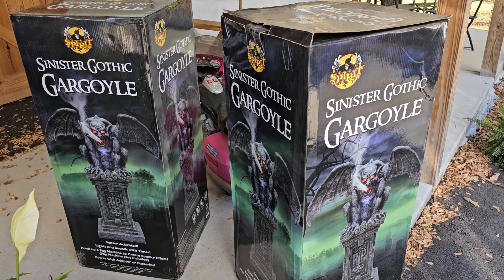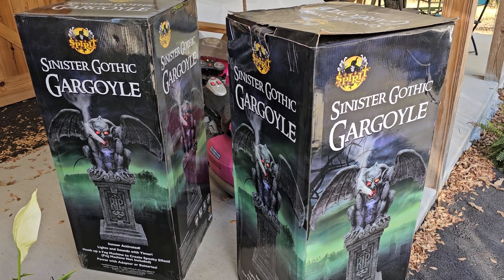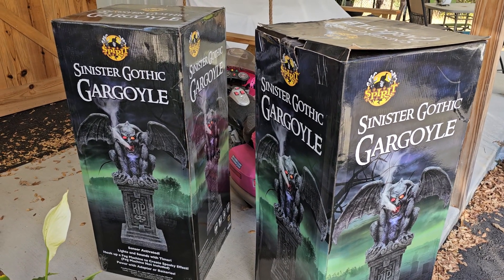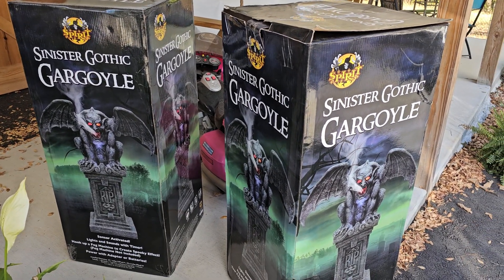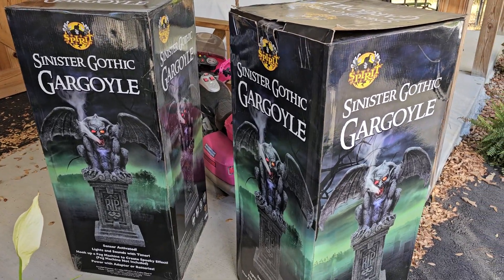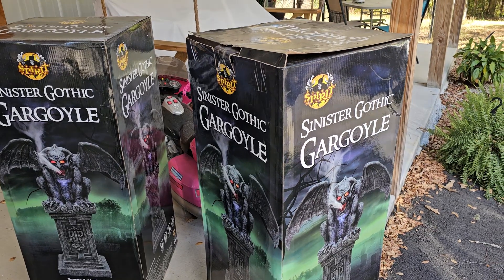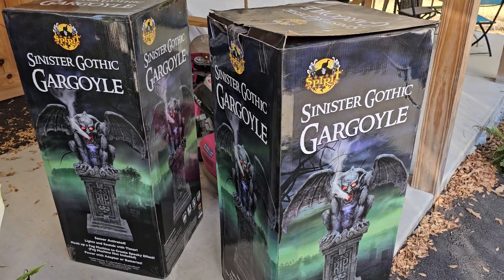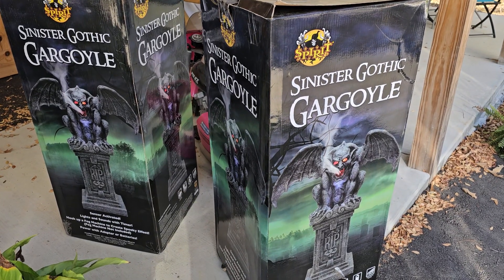Alright everyone, I'm going to try to get through setting these up for you. Been sick — actually tested positive for COVID yesterday, so yay for me. But I'm going to try and get through some of this decorating. I've got some friends coming to help me later in the week. Fingers crossed — wish us luck that everything gets put together by the time we have our party.